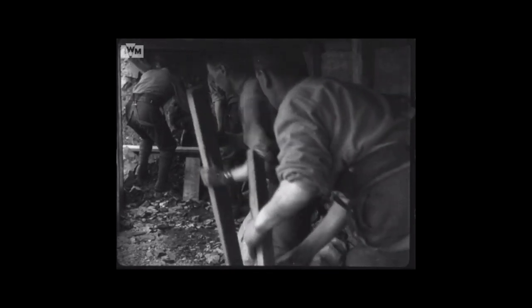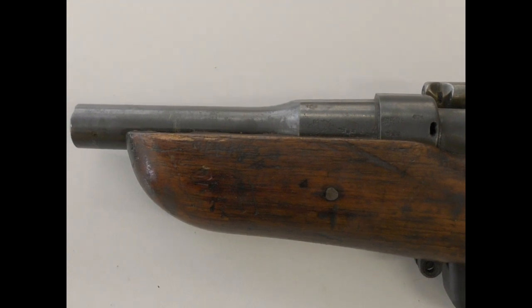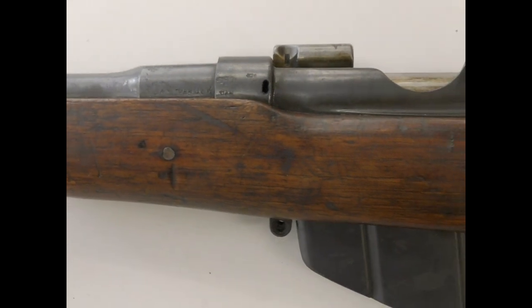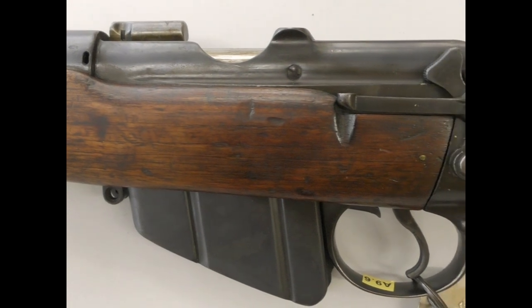Cutting down serviceable rifles was strictly prohibited, and patrols were mostly issued with revolvers, grenades, knives, and clubs. For tunnelers who encountered the enemy deep underground, they were normally armed with revolvers, knives, and their mining tools.